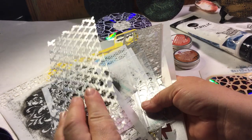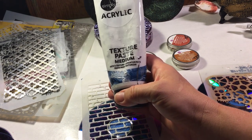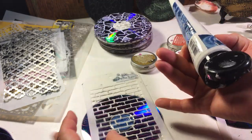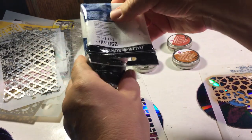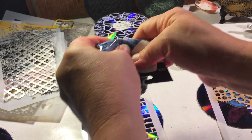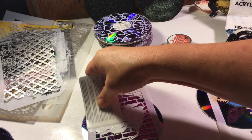I use this acrylic texture paste — I got it at Walmart, though not all Walmarts have it. You can get any kind of texture paste. I put a piece of tape on the back of my CD to hold it, then I just squirt the paste on. I use an old gift card — this one is a Milo's card — and you just fill in the designs.